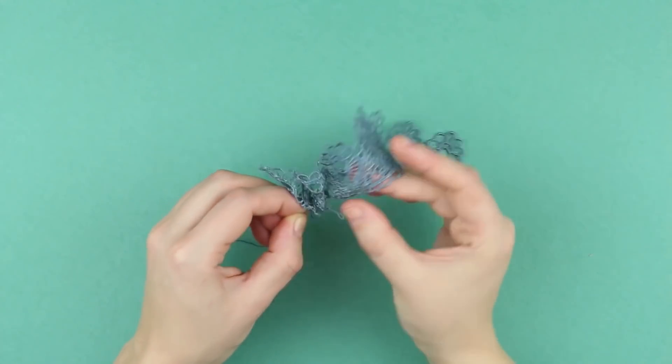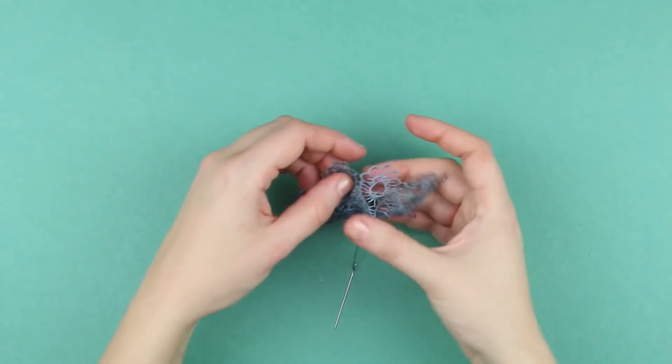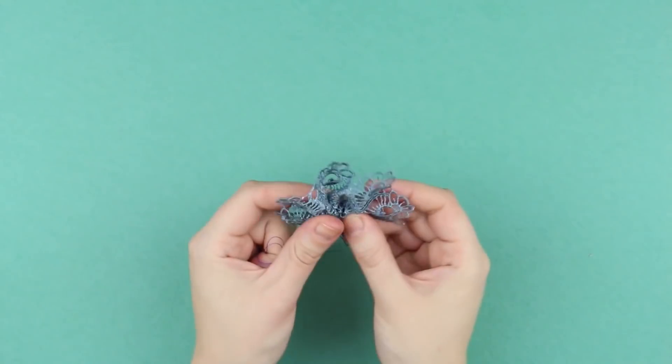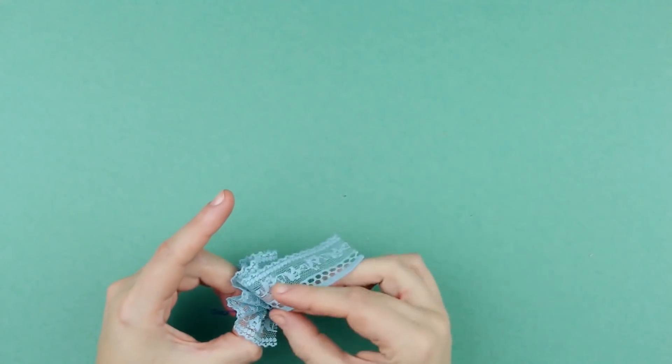Start putting the lace together onto the needle, stretching little by little. Cut out the excess to form a semi-circle. Pull the thread and flatten. Fold the lace of another color and make a full circle now.